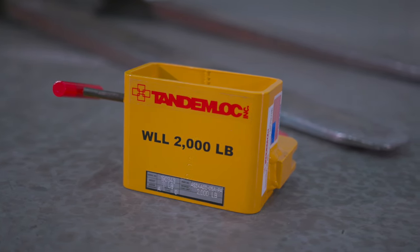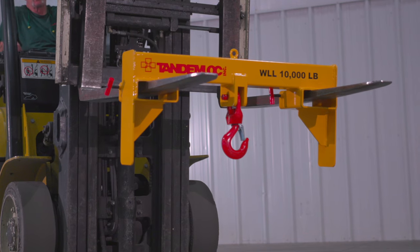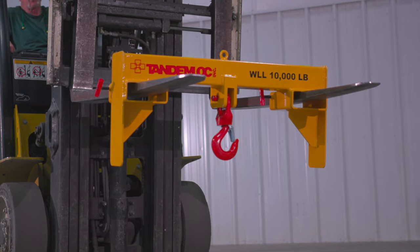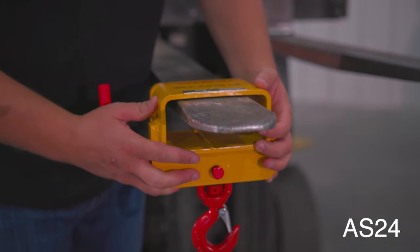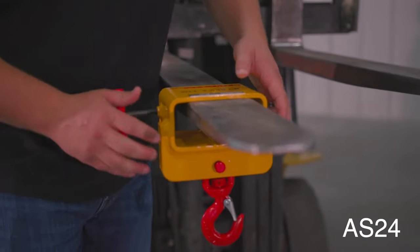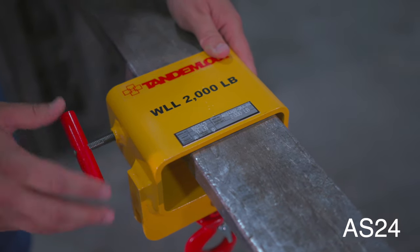We have many different forklift attachment product lines available here at Tandemlock. These forklift attachments are designed, manufactured, and proof tested right here in the United States. This is our AS24 series single forklifting attachment. It is designed with a 2,000 pound working load limit and the ability to fit standard forklift tines.